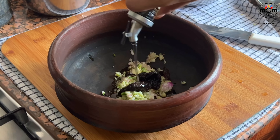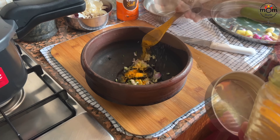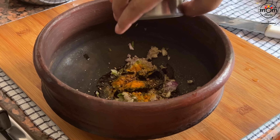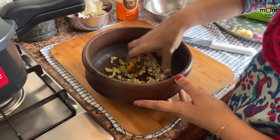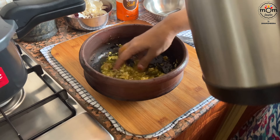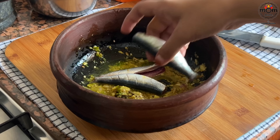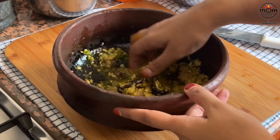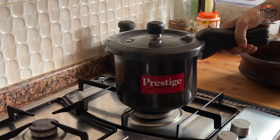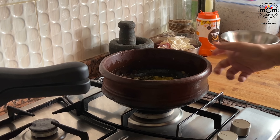Then I add some tamarind, coconut oil, salt, turmeric powder, crushed black pepper, and a few fenugreek seeds. Mix them well, add some warm water, and then goes in the fish pieces. Today I took sardines for all. Gently mix everything well and place on medium flame till it starts to boil, then reduce to very low flame and slow cook.